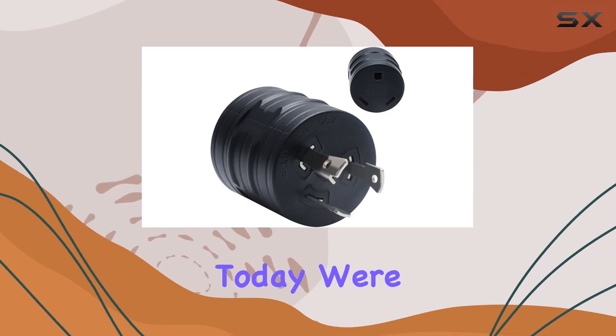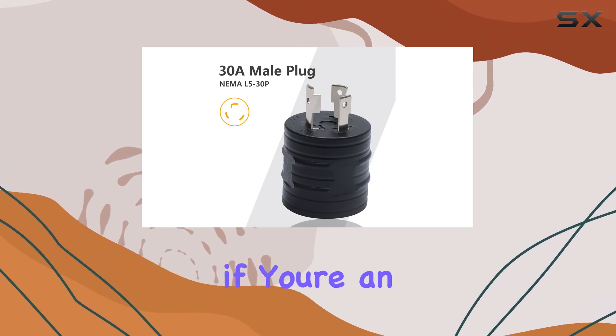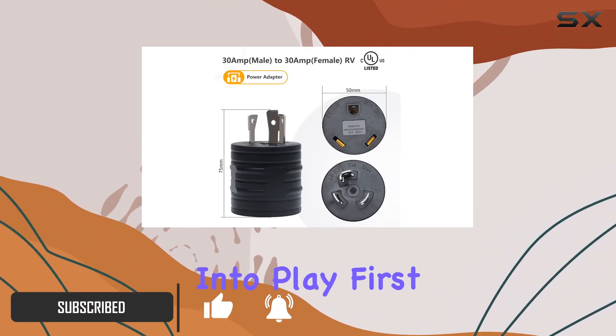Hey there, folks. Today, we're diving into the Sterello 30 Amp 3-Prong RV Generator Adapter. Now, if you're an RV enthusiast like me, you know the struggle of finding reliable power sources on the road. That's where this little gadget comes into play.